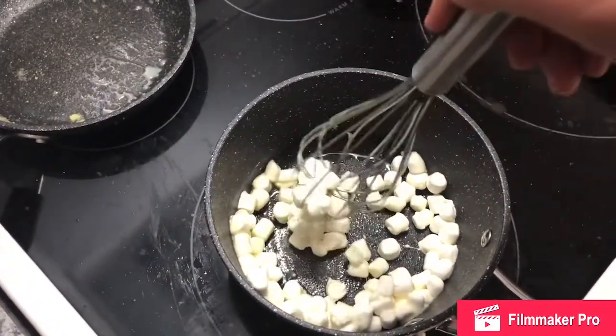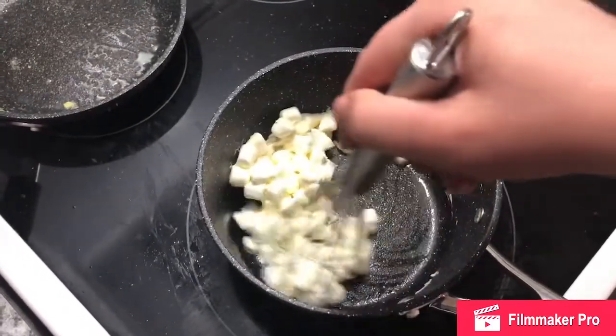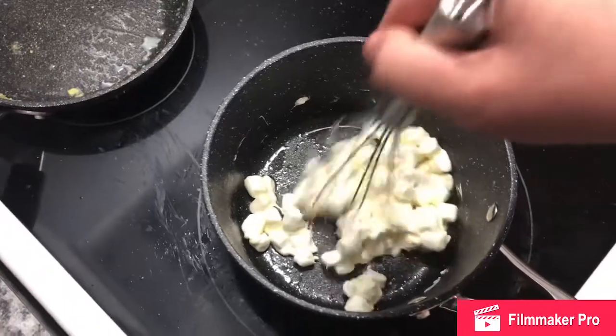You're making goodness — it's looking sticky. Yeah, very sticky, guys. We're going to melt some more marshmallows in.